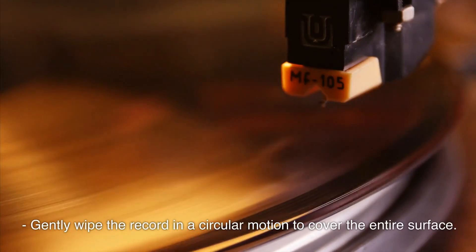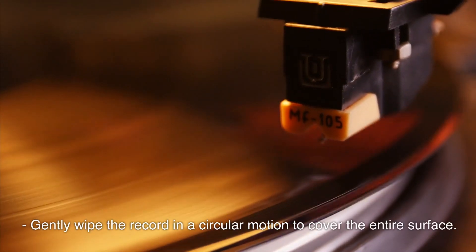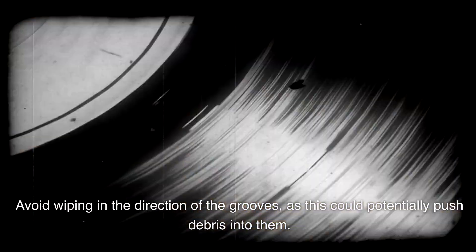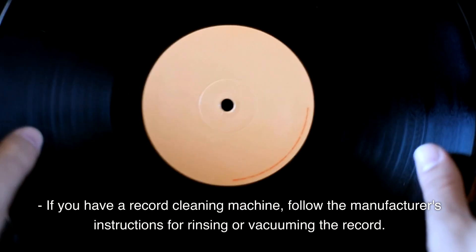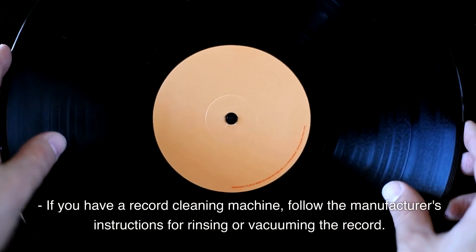Gently wipe the record in a circular motion to cover the entire surface. Avoid wiping in the direction of the grooves, as this could potentially push debris into them. If you have a record cleaning machine, follow the manufacturer's instructions for rinsing or vacuuming the record.